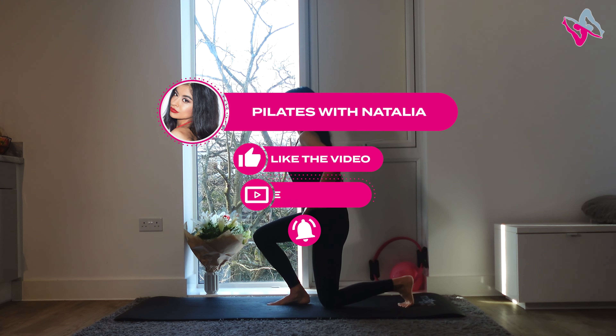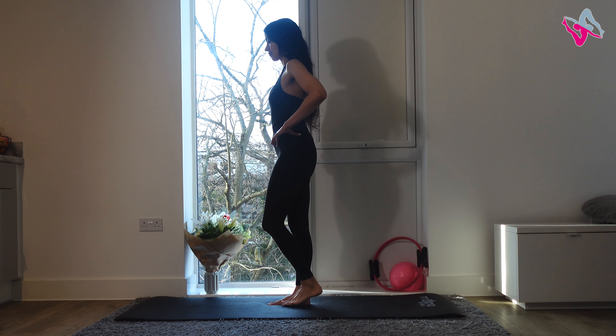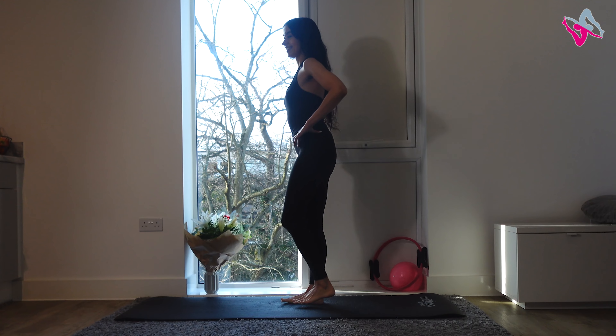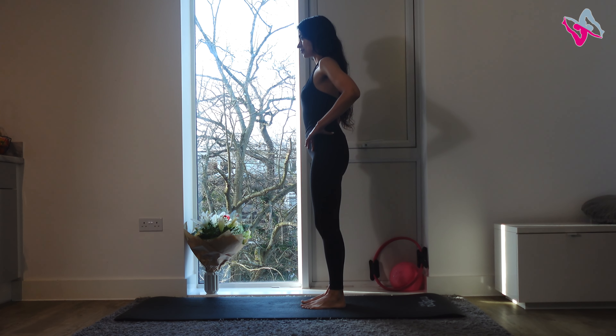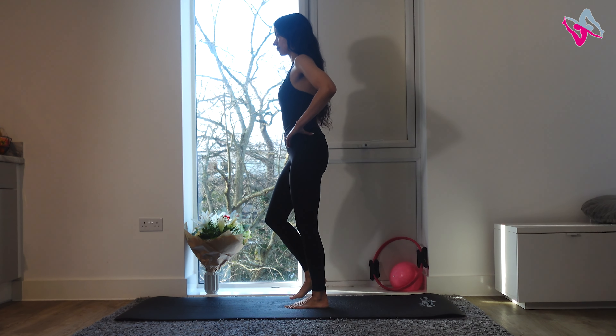If you're enjoying this, please make sure you like the video and subscribe to my channel. Well done! Once you've finished that, we'll do the same with our other leg — start with 10 step-back lunges, bringing your back leg forwards once you come up to stand.